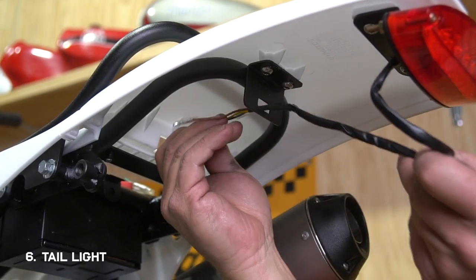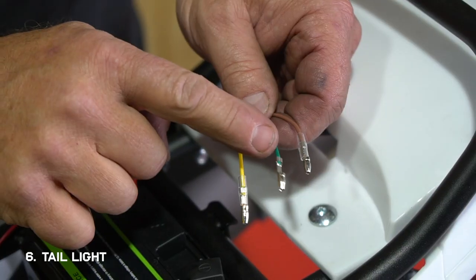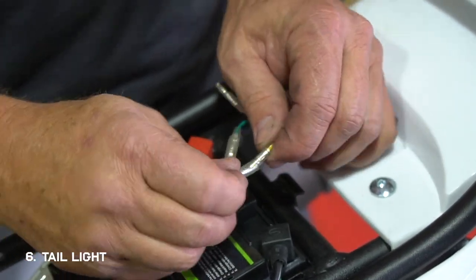Take the lead and feed it through the holes toward the battery. Then connect the green wire to the green wire, and connect the yellow wire to the black wire.